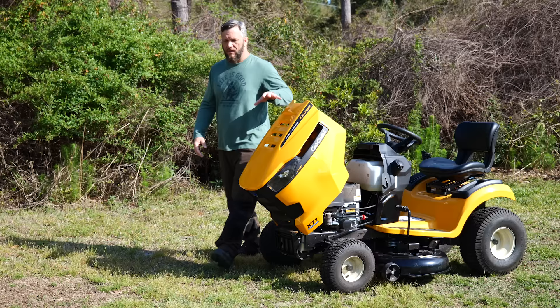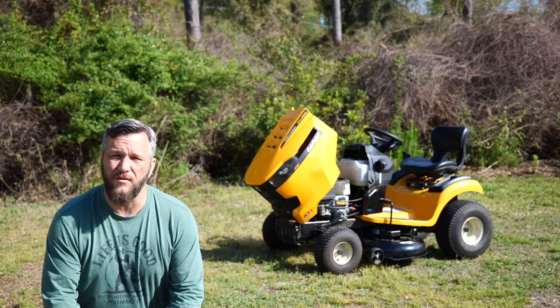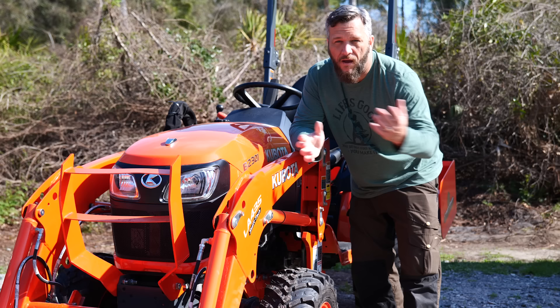Well, I blew it. I totally blew it. I did my initial first day of arrival review on the Cub Cadet LT42 lawnmower that I got, and I got some of the stuff wrong in it. Today I'm going to tell you what I got wrong, what I got right, what I like about it, and what I don't like about it. But first, let me spin you a yarn.